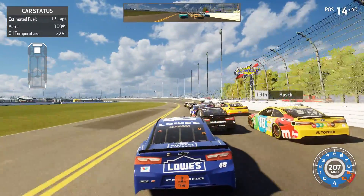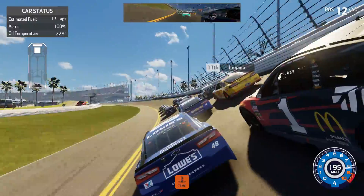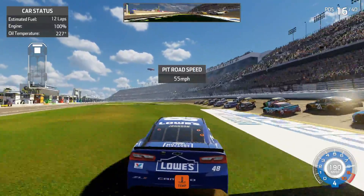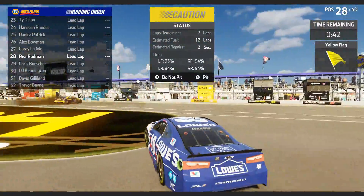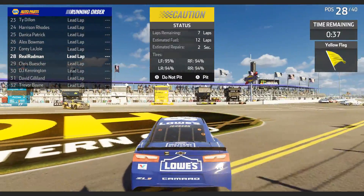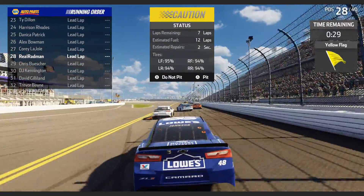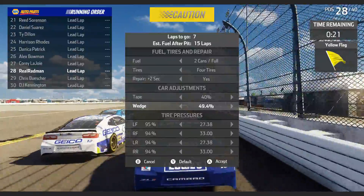At 225 degrees oil temp — 50 tape setting might be too much, we might need clean air soon. The temperatures are rising, I might blow up. This is a problem — we're wrecking! Oh my goodness, someone is definitely barrel rolling up there. Going in circles in the grass — once you go in the grass there's no coming back. The damage model shows it clearly. Pitting to take the tape back down to 40. That's probably the end of our winning chances.